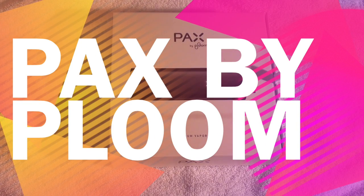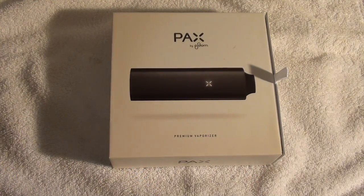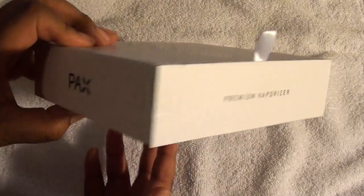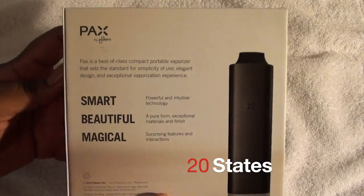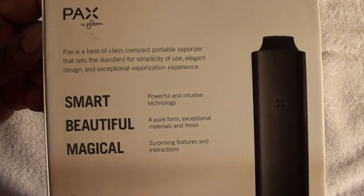Hey, what's going on YouTube? I am here and I told you I'd be coming with something different. I am bringing you the Pax by Plume. It is a premium vaporizer and it's for tobacco and legal marijuana. We all probably know by now it's legal in Colorado, legal in Michigan for medical, and a few other places for medical as well. I'm from Michigan so it will be legal for me or anyone else with a medical card.